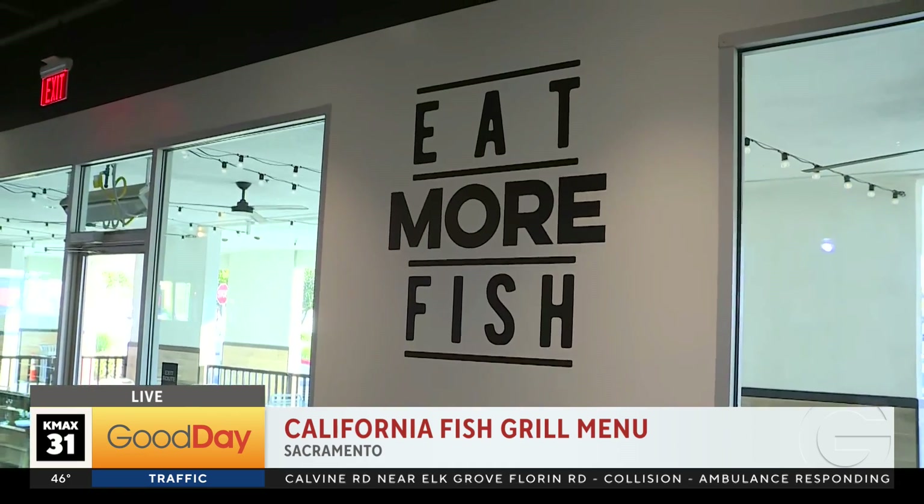Good morning to you. They have it on the wall right here: 'Eat More Fish.' And you know what, you should — because here at California Fish Grill, mahi mahi is back on the menu. It was actually gone for a little while. We have Chef Louie to explain. What's the deal with the mahi mahi?